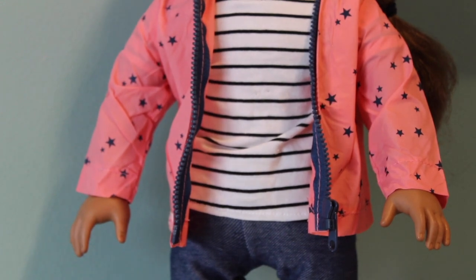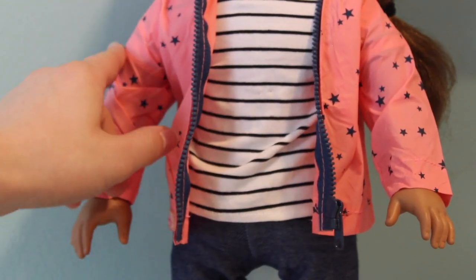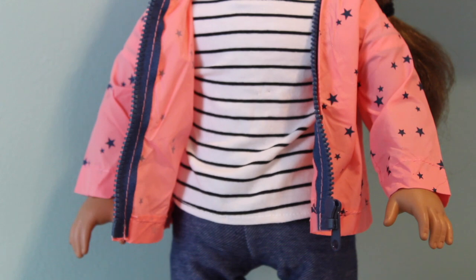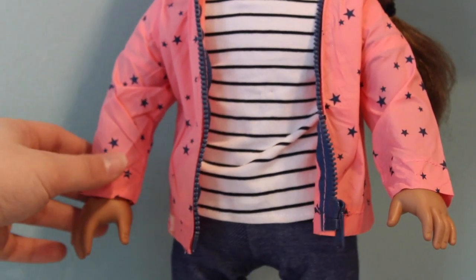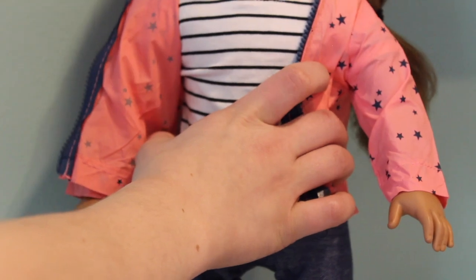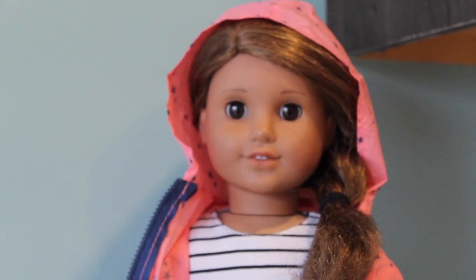Next we're gonna talk about the shirt and the jacket. I love this shirt — everybody just needs a plain black and white striped shirt. It's a nice fit, short sleeve, and very well put together. I just love Our Generation clothes, so I might be biased. And then the jacket — it's pink and navy blue, like a salmon pink color. It even comes with a hood.